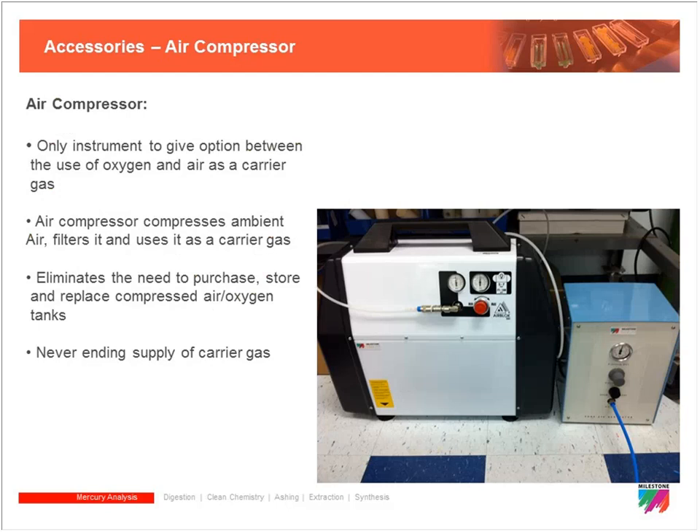An air compressor accessory for the DMA 80 eliminates the need for compressed air or oxygen canisters by generating carrier gas on-site. This reduces cost and makes the unit more mobile. Customers have actually taken the unit in a U-Haul or set it up in a trailer at an external site — typically a contaminated or reclamation site — for immediate mercury analysis, and the air compressor makes that setup much easier.